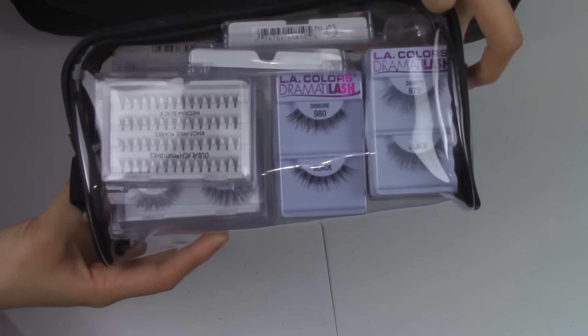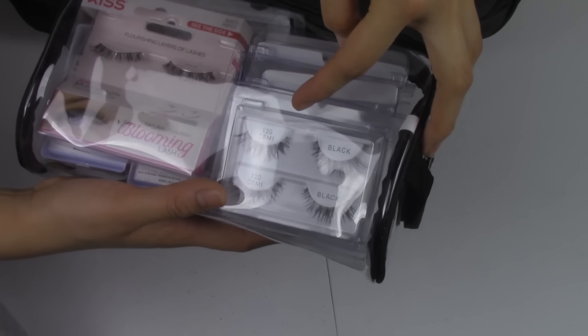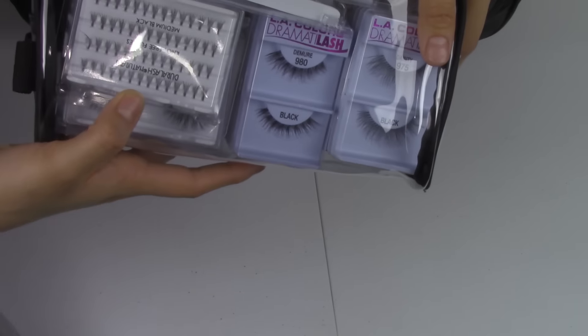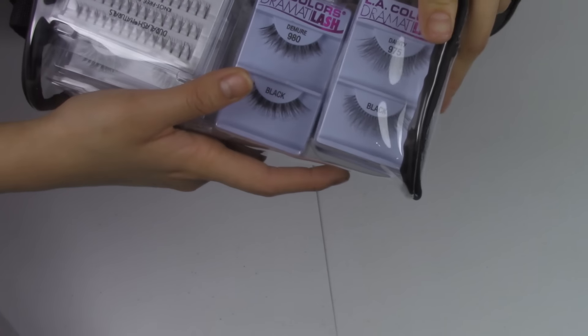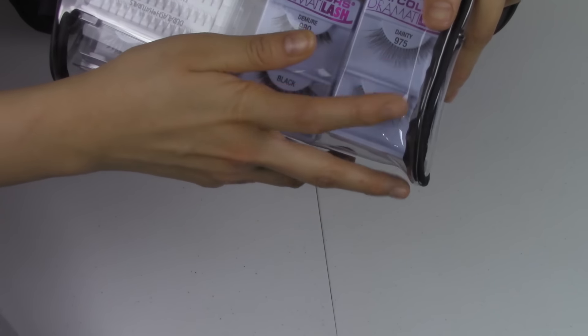This is my eyelash bag. In here I keep a lot of the Ardell Demi Wispies — I think those are beautiful. If I want more drama I also have individual lashes to add to the outer corners. I also have LA Color lashes in numbers 980 and 975.